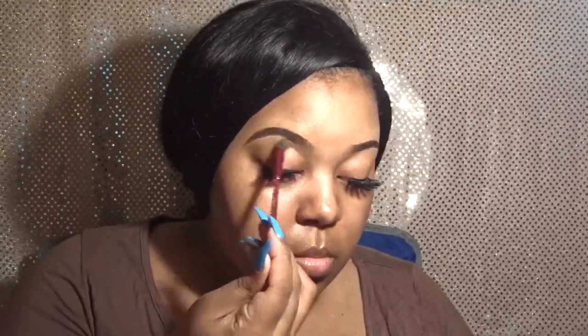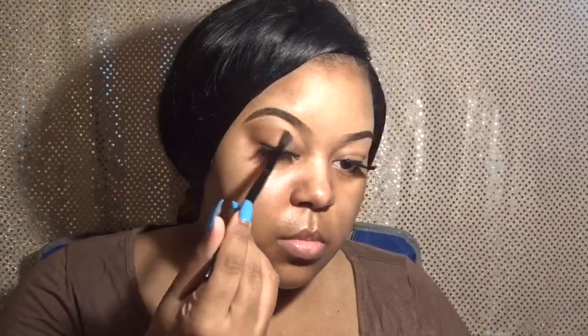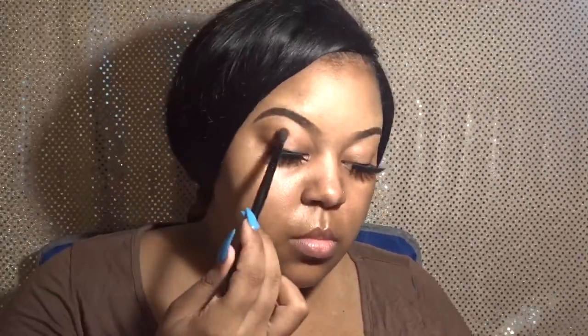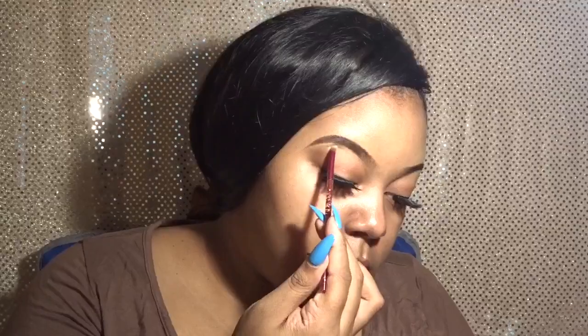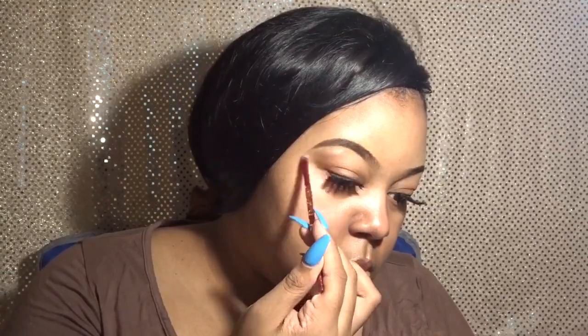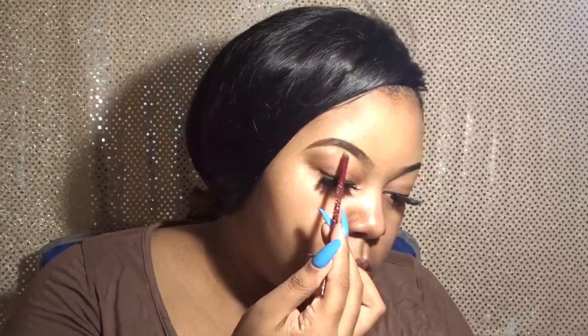Now I'm going in with the color Summer Yum right underneath that brow bone color, and I'm just focusing that right underneath on both sides and blending it all in. Now we're going in with the color Charmed I'm Sure, and I'm putting it all over my lid. For the brow bone highlight, I'm going in with the color Nectar — it's a very skin-tone kind of highlight that just gives me a light glow without doing too much, since this is all for work.